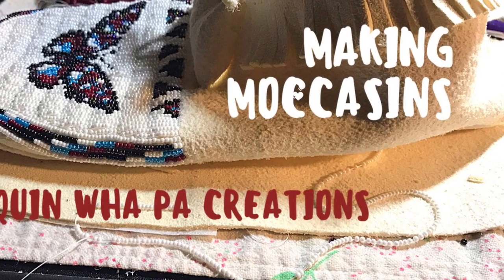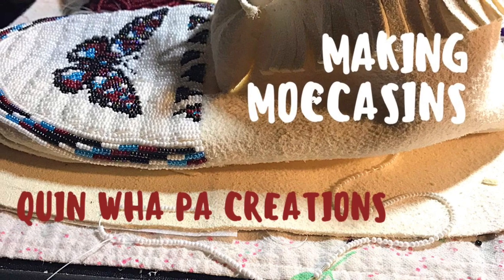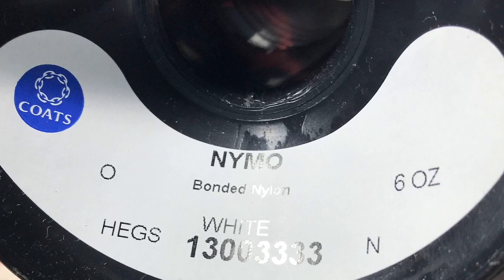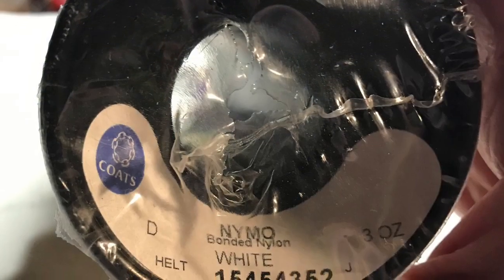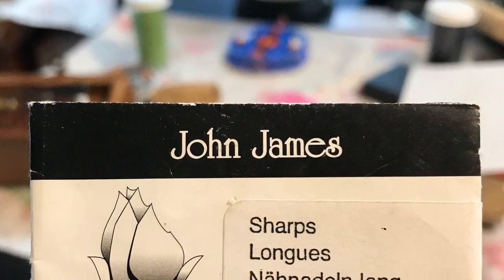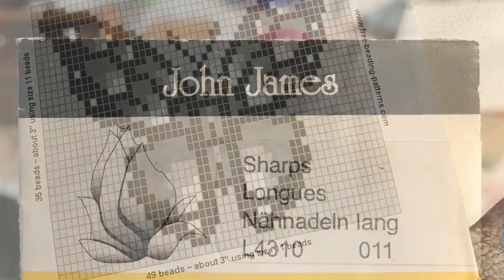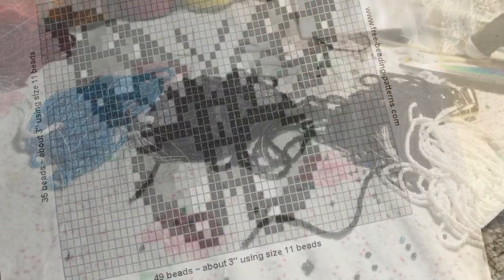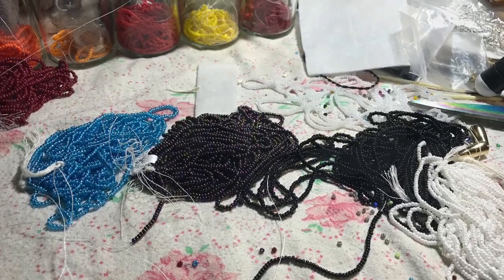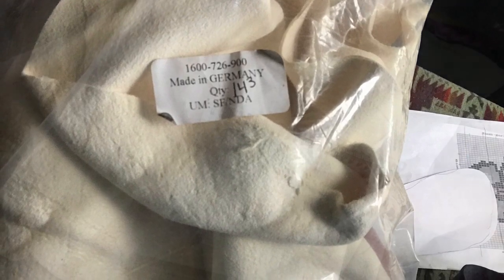Hi and welcome back to Quinwell Paw Creations tutorial videos. Today I'm going to be making moccasins. I used Nymel nylon zero thread for beading, size D for sewing the moccasins together, John James beading needles size 11. The pattern I have is made for size 11 seed beads and I have a hide that I bought — it's German tan, very soft leather, easy to sew.